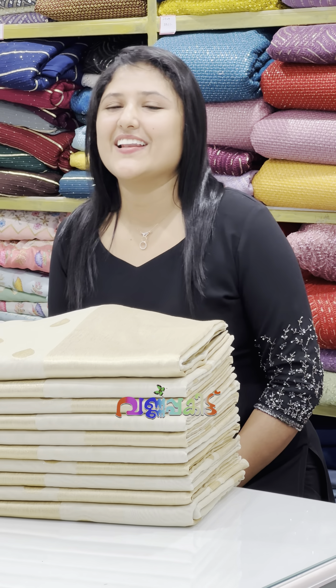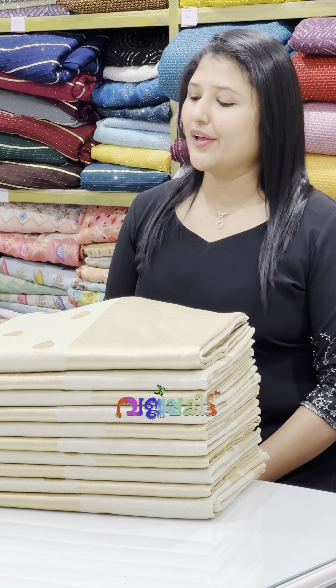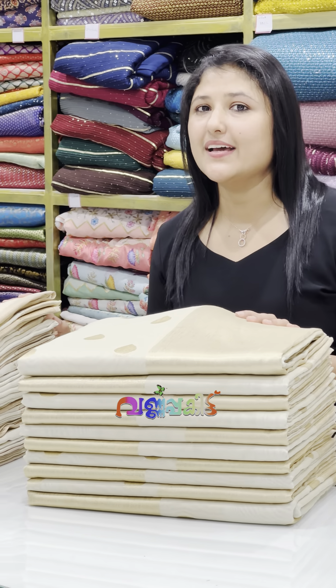Hi viewers! Welcome to this video. In this video, we are going to introduce two different designs of the series.